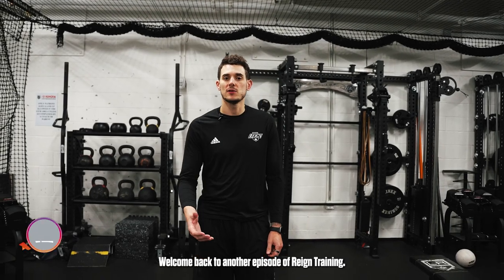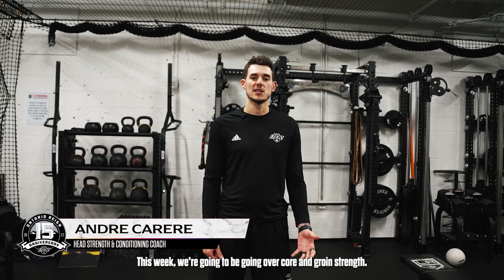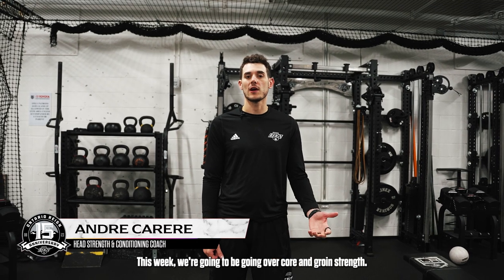Hey everyone, Andre here. Welcome back to another episode of Reign Training. This week we're going to be going over core and groin strength.